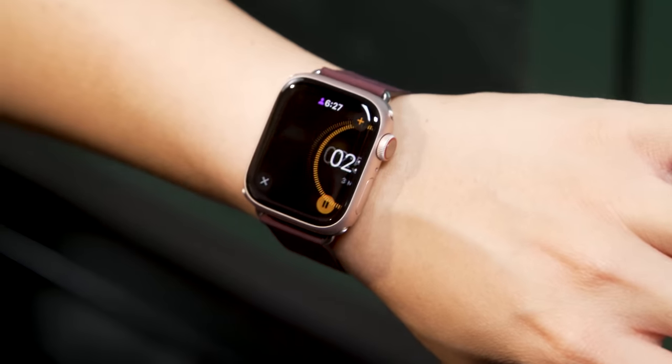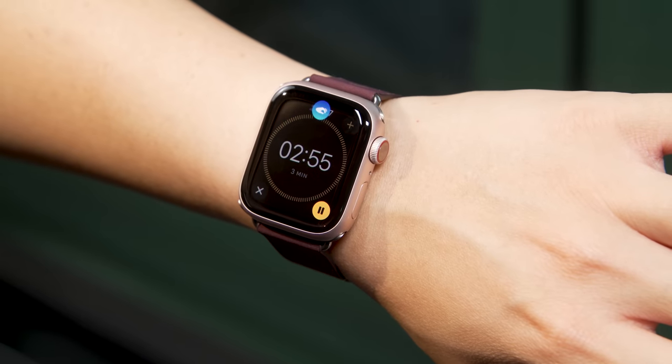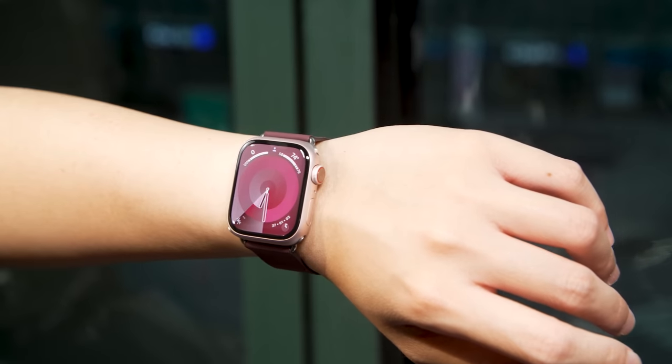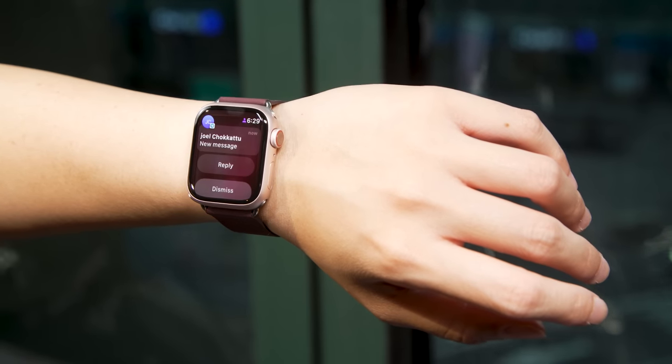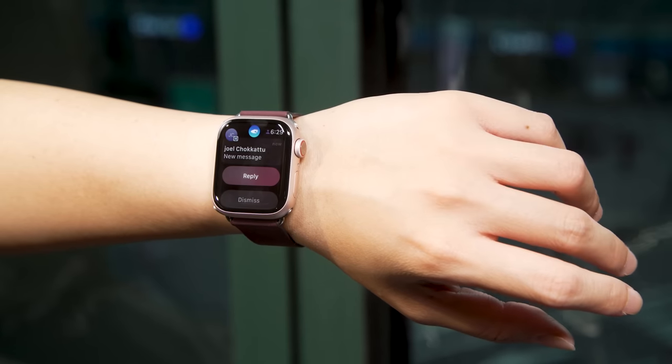For example, if you have the timer app open, you can use the double tap gesture to start it, stop it, or dismiss it. When a notification comes in, you can double tap to hit the reply button. Basically, anything that is the primary button on the face of whatever's on your watch is going to be what double tap can trigger.